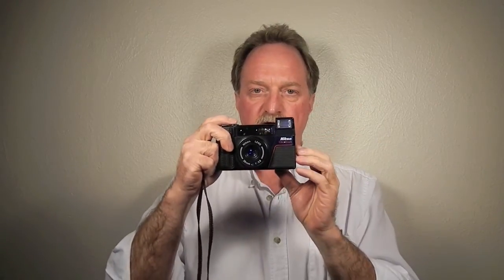The viewfinder has some good information in it. It has the framing marks for your picture, some extra lines for parallax correction, the little pill-shaped autofocus symbol, and the distance symbols along the bottom — pretty accurate. You do a half press and the needle comes out and shows you what the focus is.